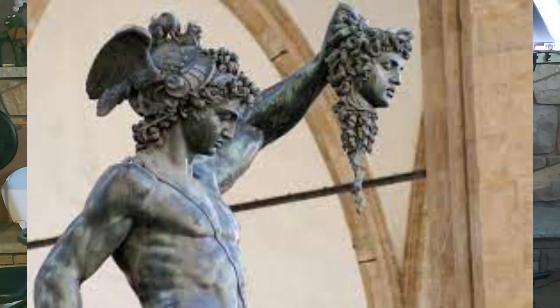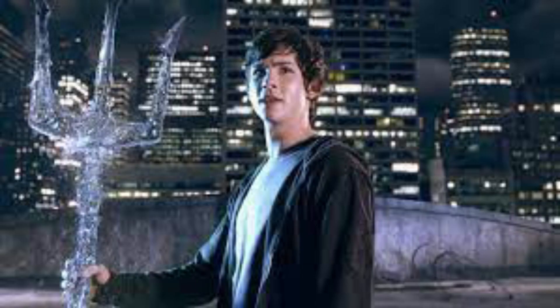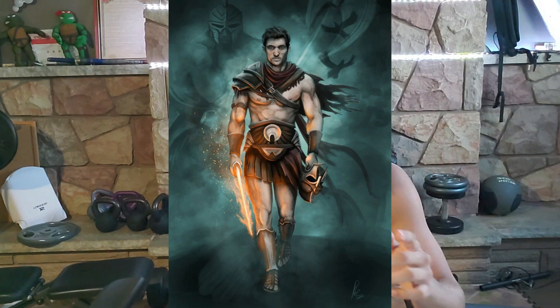Welcome back guys, hope everyone's having a great day. I'm coming at you with a brand new free bodybuilding program — this is the Percy Jackson program, or Perseus program, Son of Poseidon. If you're excited about this please leave a like and subscribe. It's a push/pull/leg/arm hybrid kind of program and you're running this six days a week with one rest day.